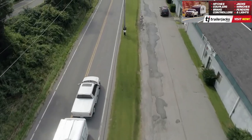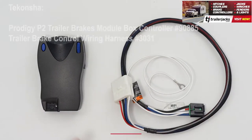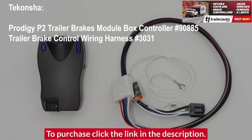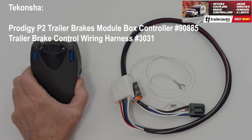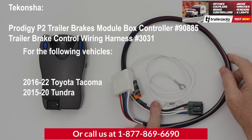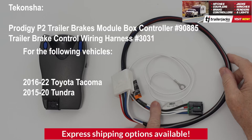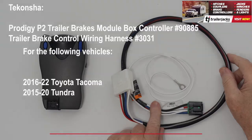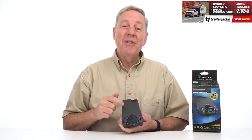When towing a trailer or camper, you want to be safe when braking. That's where the Tekonsha Prodigy P2 electric trailer brakes module box controller, part number 90885, along with the trailer brake control wiring harness number 3031, for your 16-22 Toyota Tacoma or 15-20 Tundra with trailer brake control wiring 2-plug adapter connector plug and play, is the perfect choice. Hi, I'm Bob with TrailerJax.com. Let's go over why the P2 is the best choice.